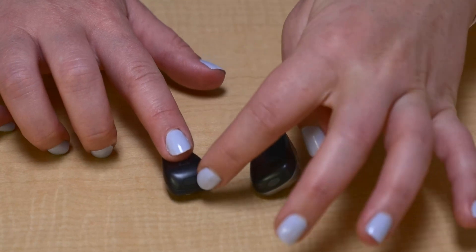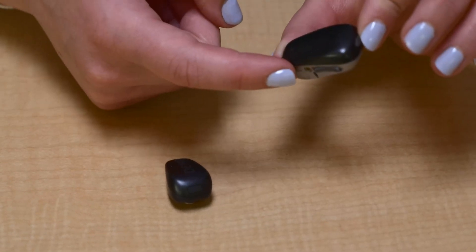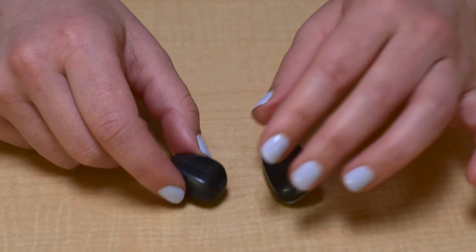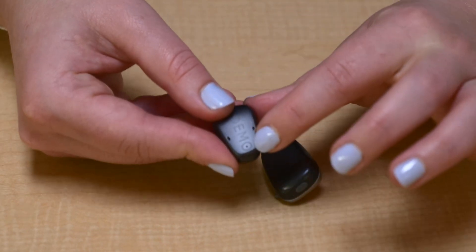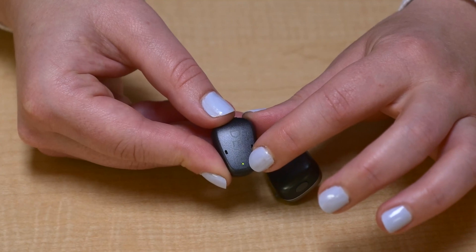The buttons on the BCSP are usually disabled, but they can be enabled to control volume and special settings. There is a light on the BCSP that can be enabled to tell you when the BCSP is on. The light will flash a different color to let you know that the battery is low.